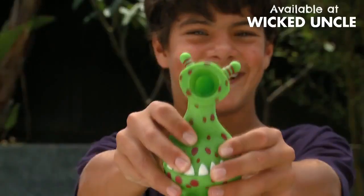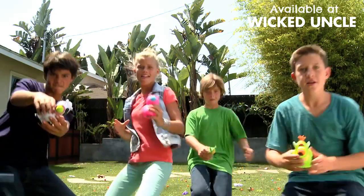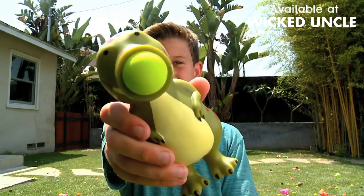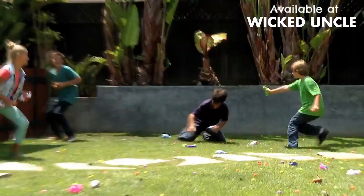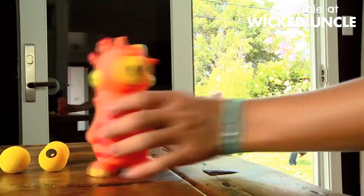Squeeze poppers. Simply load the foam ball into the popper's mouth and squeeze to shoot. Tons of fun silly characters that pop for all ages. Soft foam balls pop up to 20 feet. Perfect for indoor and outdoor fun.